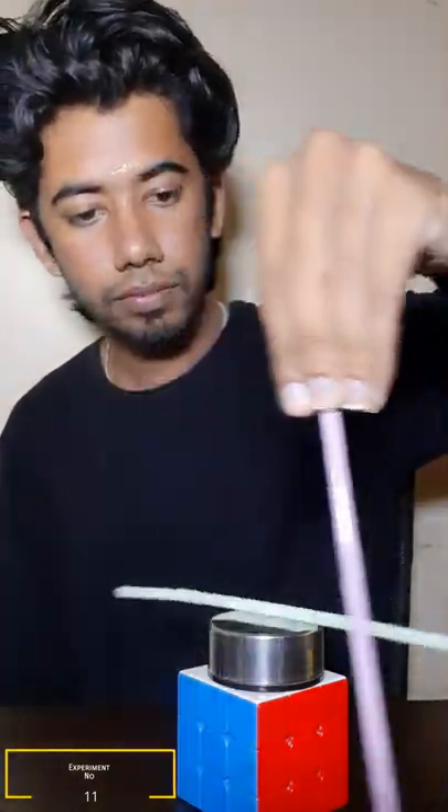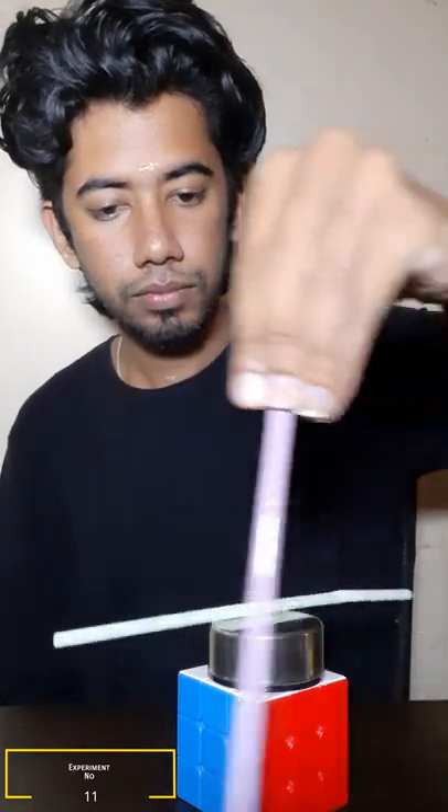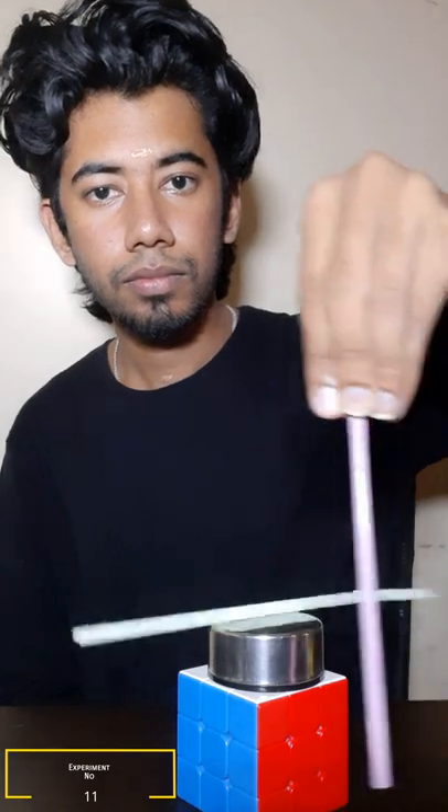For example, if we use a magnet plus plus, that's a method. Okay friends, let's try this video.